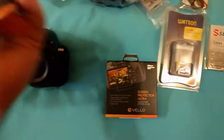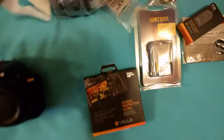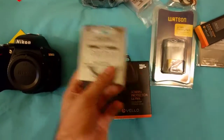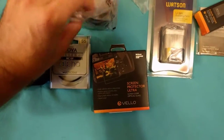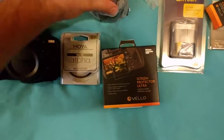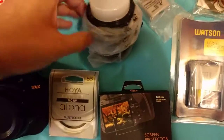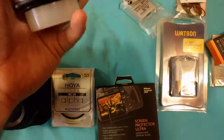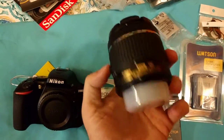I also got a remote trigger, a UV filter for the lens, and the lens itself — which has a body cap on it already, though I'll probably get a better body cap since this is just a plain plastic one. The lens looks really, really nice.